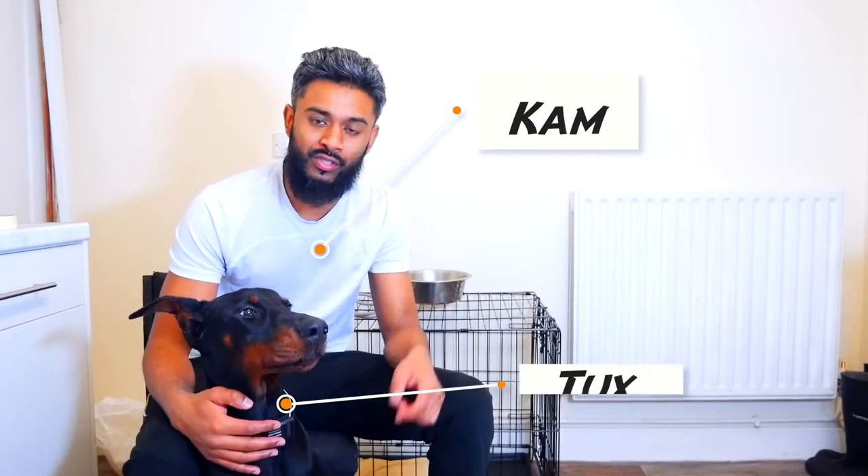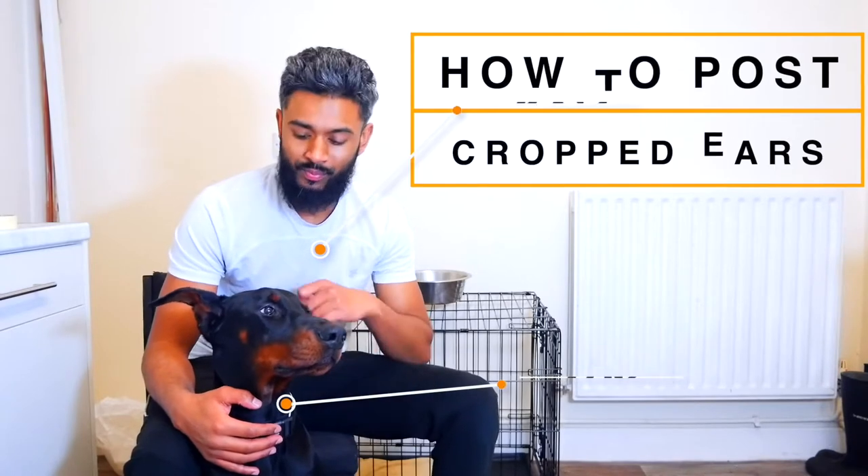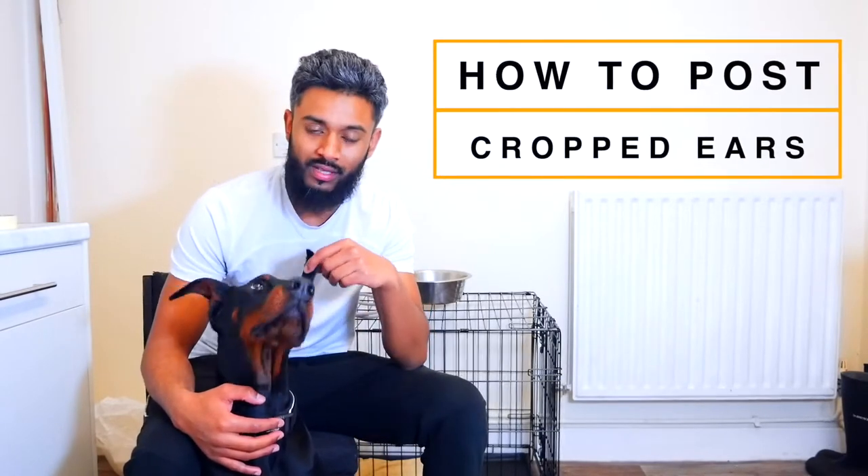Hi guys, welcome back to the channel. For those of you who are new, my name is Cam and this is Tux. In today's video I'm going to be showing you how to post and bandage a Doberman's cropped ears.